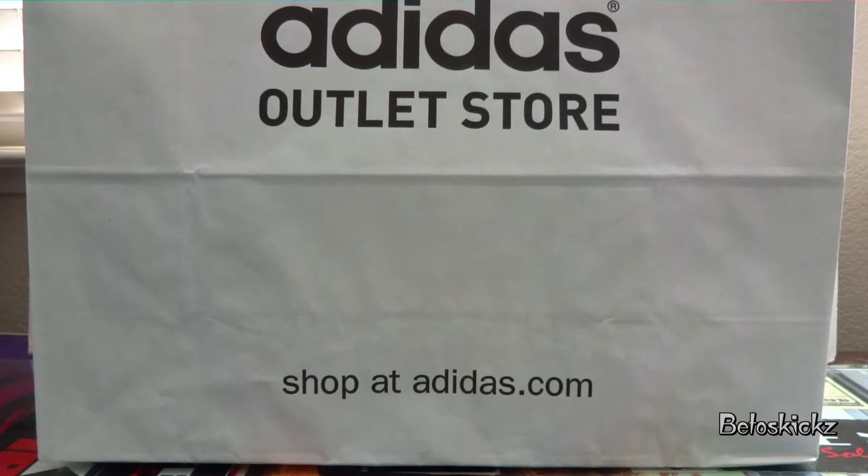That's where you can catch great deals and steals from when I hit the outlets or when I post deals online. I'll probably start doing more of those for you guys so you can pick up some dope stuff.